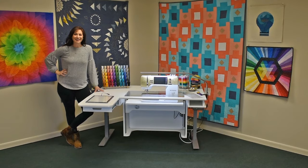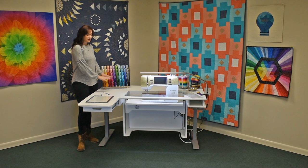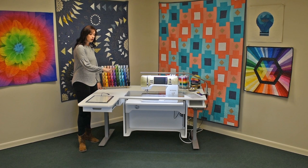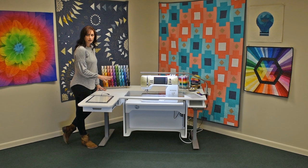Hi, I'm Sarah. I'm so excited, along with Horn of America, to show you the new Model 9000 New Heights Sewing Table. This sewing table features a 36 inch by 60 inch surface — extra large for large fabrics, quilt tops, and everything else that you're going to bring across the surface. The edges are also smooth and rounded, so your personal clothing and fabrics are never going to get snagged.